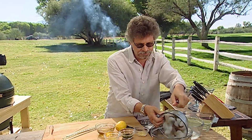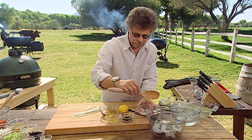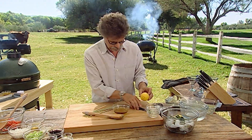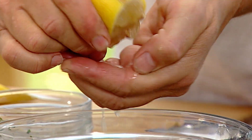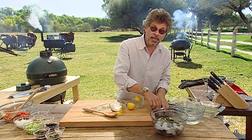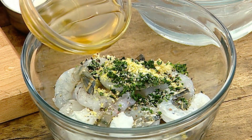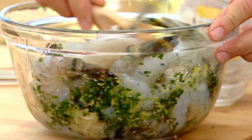Place the shrimp in a mixing bowl and add finely chopped garlic, finely chopped fresh tarragon, and finely grated lemon zest. Next, add the juice of a fresh lemon and squeeze it between your fingers to catch any seeds. Add coarse sea salt, cracked black peppercorns, and extra virgin olive oil, and toss the shrimp well to coat on all sides.